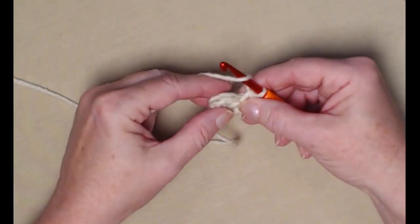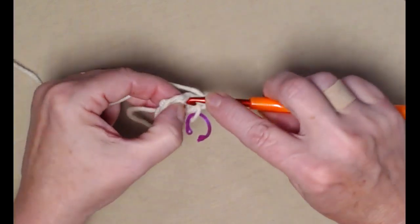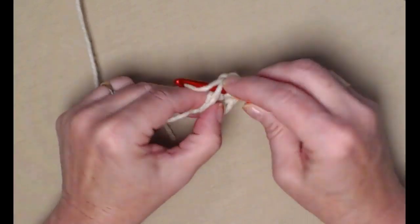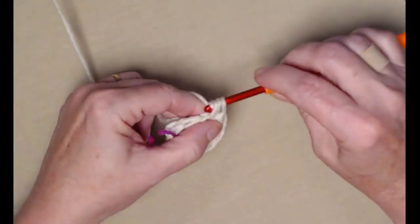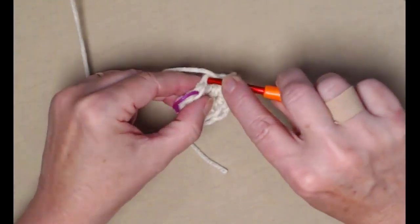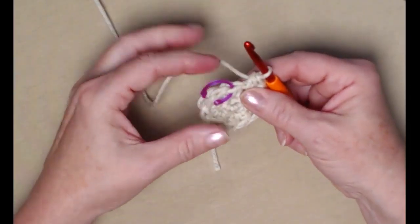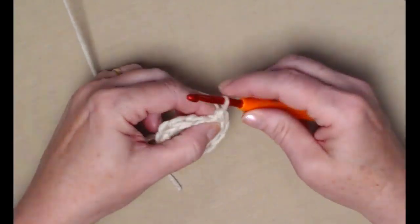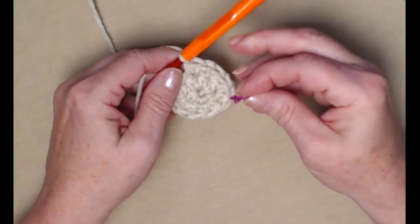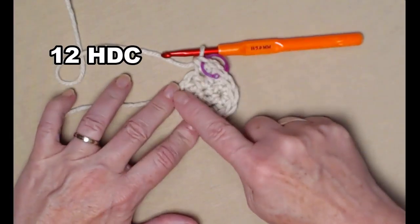For row two we're going to place two half double crochets in each of those six — we're not going to join, we're just going to yarn over and go right into the first stitch and stitch two half double crochets. Continue all the way around — one and two, three and four, five and six, seven and eight, nine and ten — until we reach the stitch we marked. Remove the marker, stitch eleven and twelve, and now we have 12 half double crochets. Mark that last stitch.